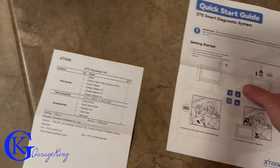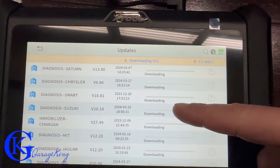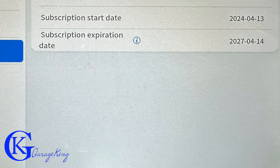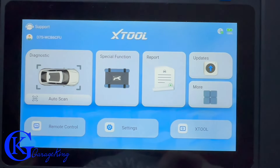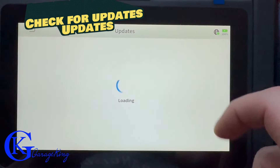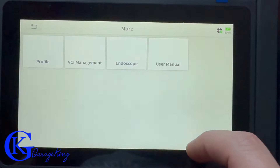It does come with a packing list and a quick start guide. The first thing you'll want to do is update everything. This scanner offers three years of free updates, which is pretty respectable at this price range, because once you get into pricier scanners the updates can get more costly. It's easy to check for updates — all software is up-to-date.